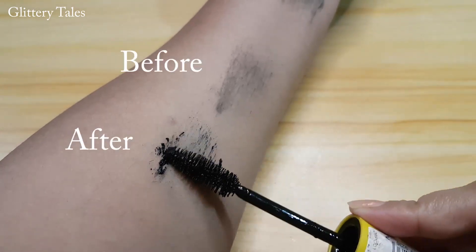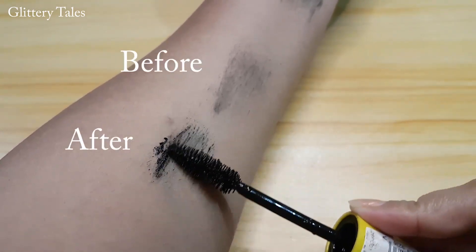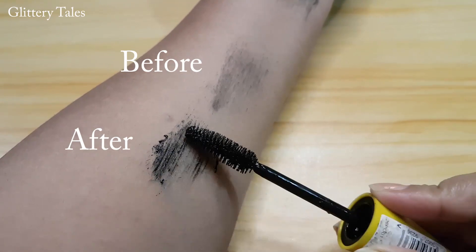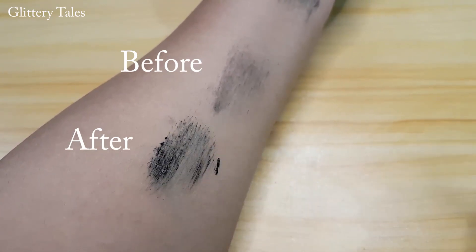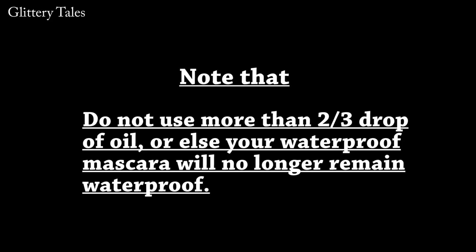See the application and the before and after effect. Remember one thing: do not use more than two to three drops of oil, otherwise the consistency will reduce and your waterproof mascara will no longer remain waterproof.